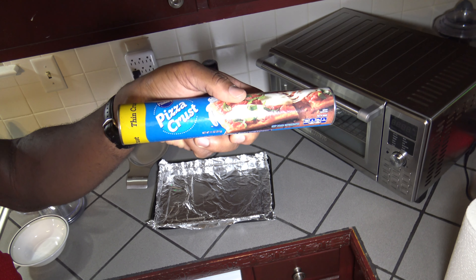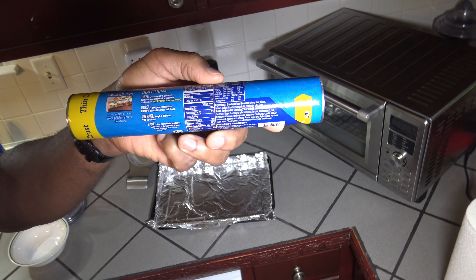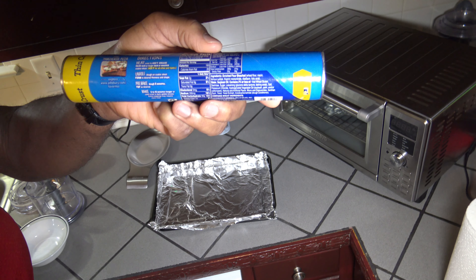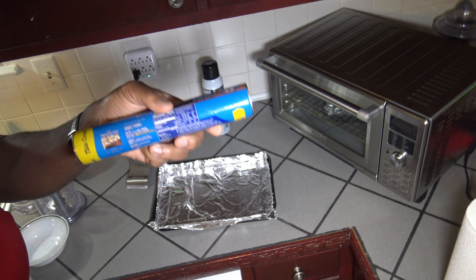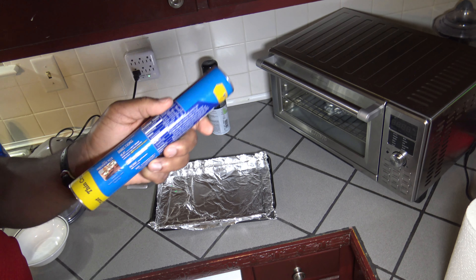I have my Pillsbury thin pizza crust here. The instructions mention if you're using a cookie sheet to preheat to 400 degrees. I'm not using a cookie sheet — I'm just using the baking pan lined with foil, so I'm going to preheat to the recommended 425 degrees Fahrenheit and I'll just use what I can fit in the baking pan of this dough for the pizza.